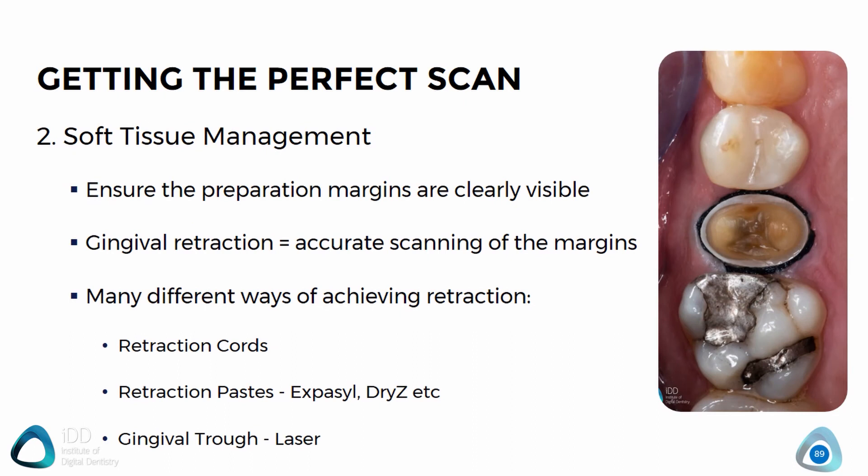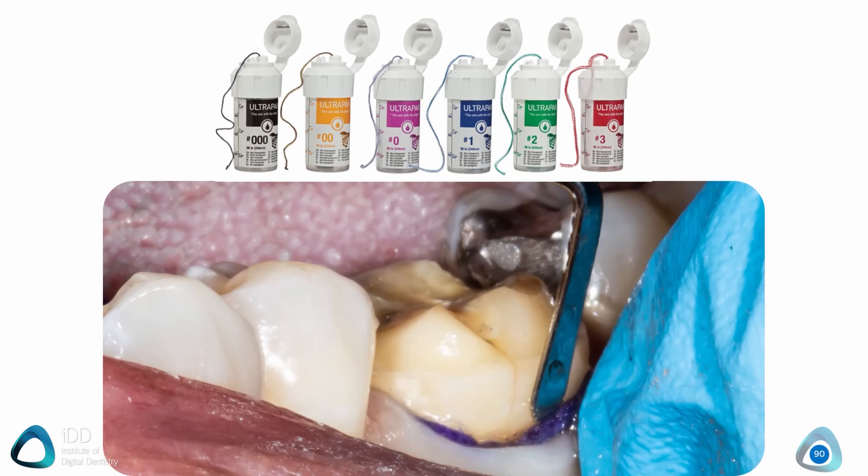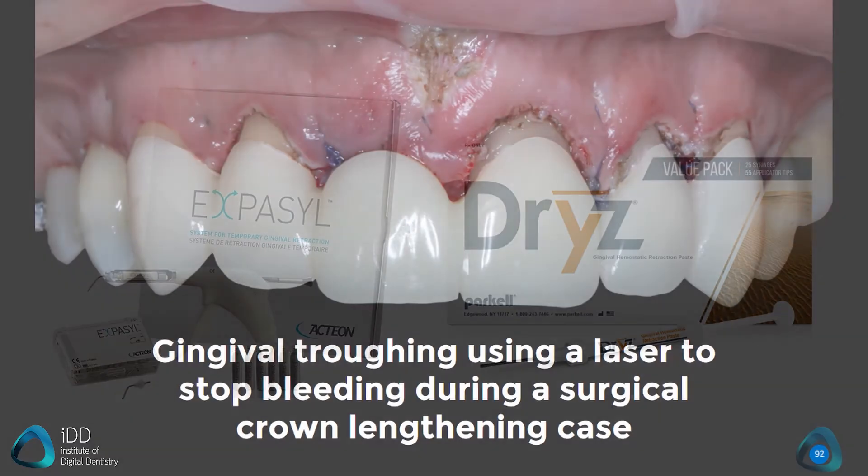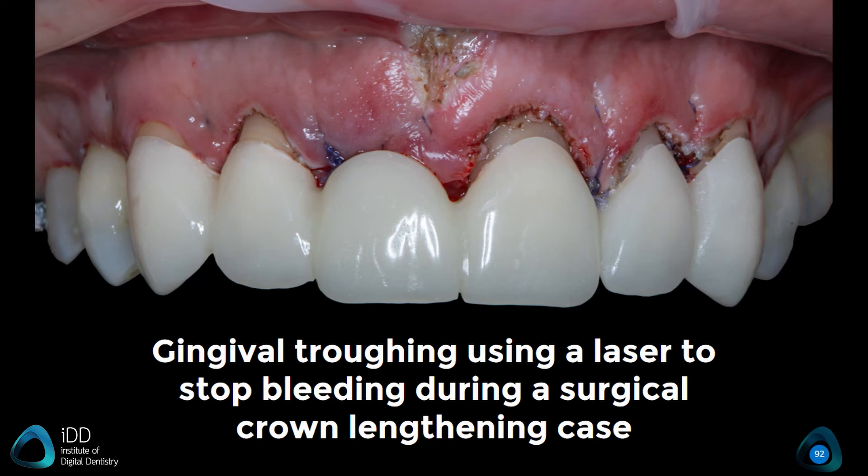Secondly, soft tissue management. The scanner will only pick up what it can see, so you need to make sure there are no soft tissues covering the scan surfaces. If a particularly deep margin of the tooth is covered by the gingiva, it just won't work. The easiest check is to look with your mirror — if you can see all the margins you are generally okay to scan. Gingival retraction has been around for many years and is still extremely useful for scanning. I routinely use retraction cord for all of my crown and bridge work, and there are also many other products available. You can also use a laser for gingival troughing if the gingiva around the tooth preparation is bleeding and you cannot control it with normal measures.